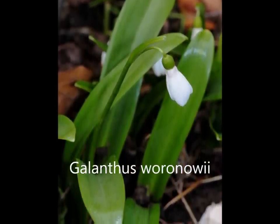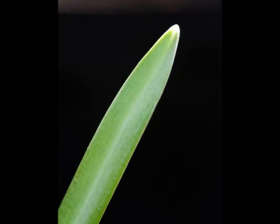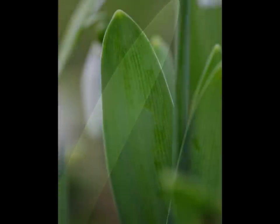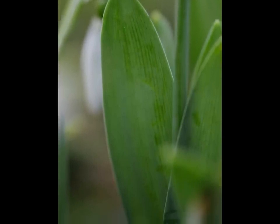Once the colour has been noted then the width of the leaf needs to be observed. As a rough guide, if it is less than the little fingernail then it is Galanthus nivalis, the common snowdrop. If it is broader then it is all the rest. Hybrids tend to be intermediate.